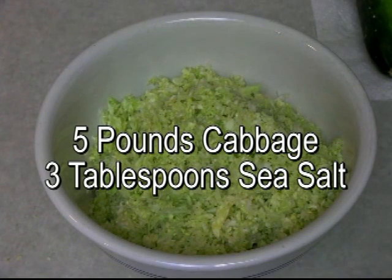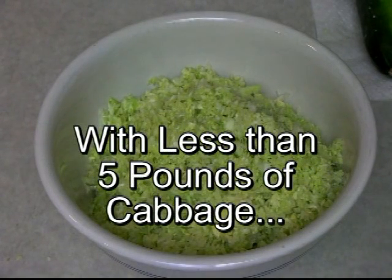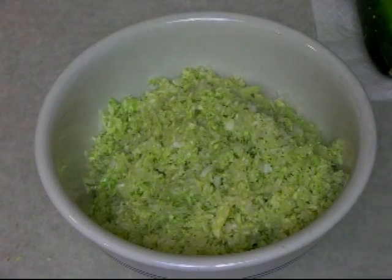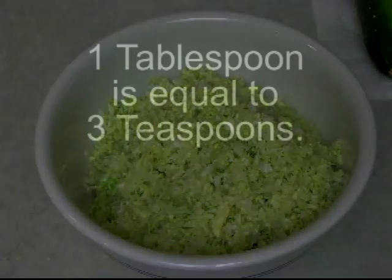To repeat: 5 pounds cabbage, 3 tablespoons of sea salt. We know it's just shy of 3 pounds of cabbage here. That means we'll need less than 3 tablespoons, because we need 60% — since 3 pounds is about 60% of 5 pounds. So we're going to put approximately 5.4 teaspoons. Since we have a little less than 3 pounds, we're just going to put 5 teaspoons of sea salt. It doesn't have to be exact.